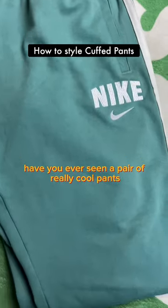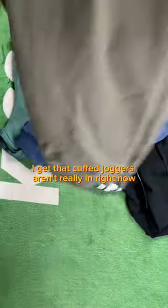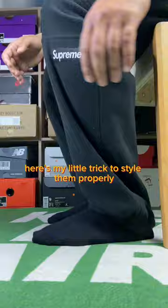Have you ever seen a pair of really cool pants, but when you check the bottom, they were cuffed? Now I get that cuff joggers aren't really in right now, but I still own a fair few of them. Here's my little trick to style them properly.